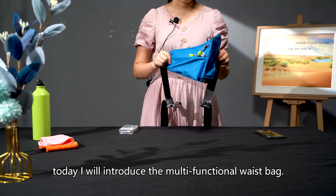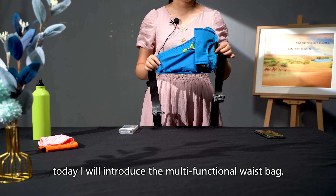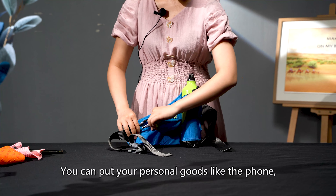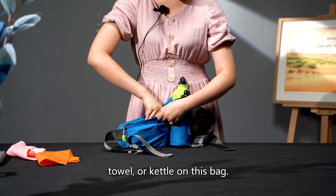Hi, this is Rona. Today, I will introduce the multi-function waist bag. You can put your personal goods like the foam tower or kettle on this bag.